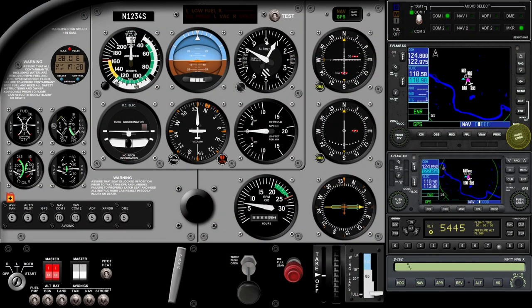I want to briefly show you this Air Manager panel. I can't say I use this one a whole lot because I tend to use the G1000 stuff, but this is a great panel and I think it's included — it may be a pay panel, but if it is it's not very much. I'll find that out and put it in the comments or description below.